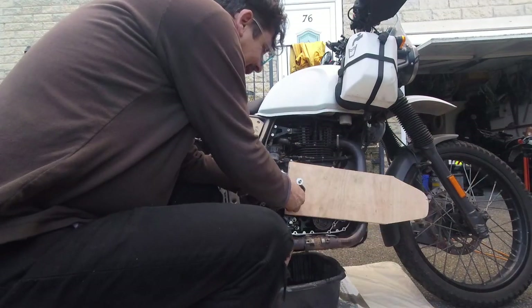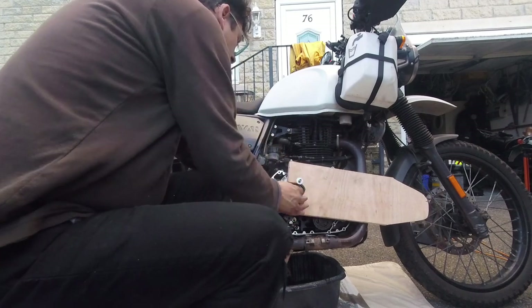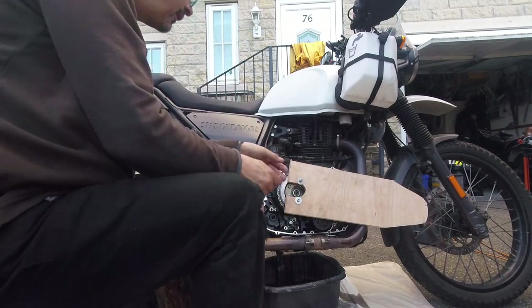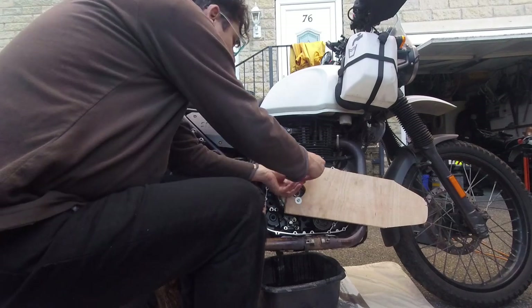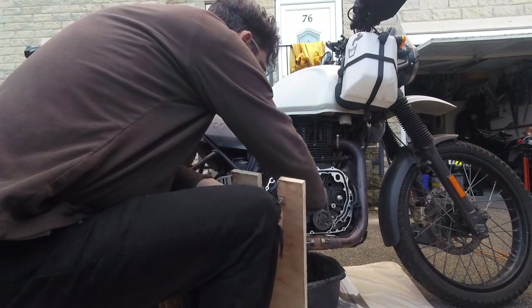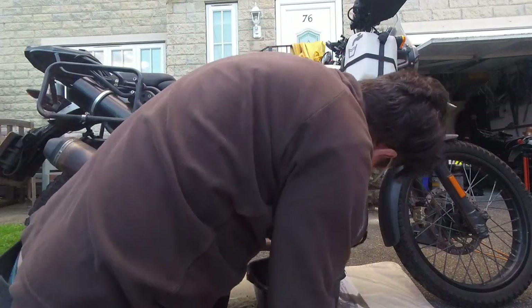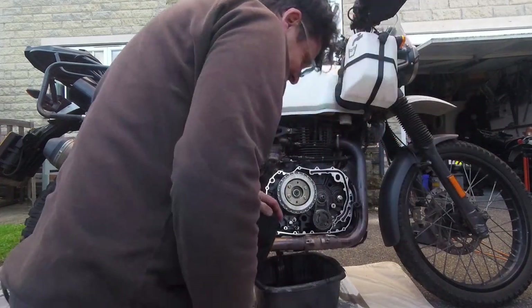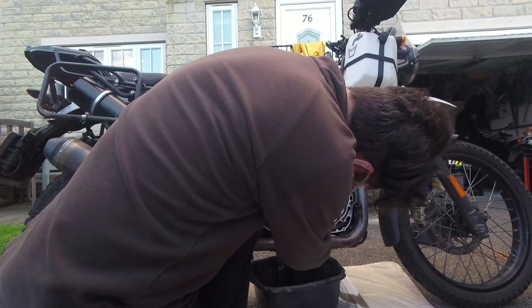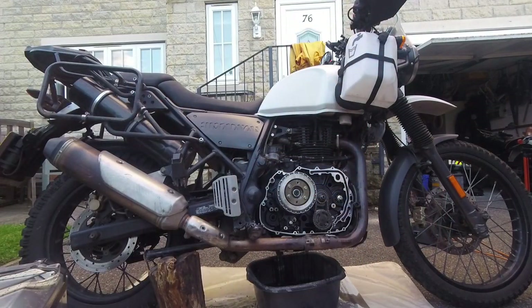I'm terrified about getting this wrong, so I've just gone and double-checked again. The friction plate is the one on the bike side, and the clutch plate is the one on the outside, and that's what I've got, and everything's looking good. So before, the top friction plate — I think I had them the wrong way around, because the top friction plate was getting out above these lugs, which wasn't ideal. There we go. Where did that washer go? Better find that. There it is. Washer — phew, don't want that in there.